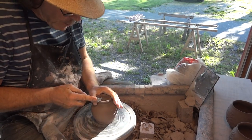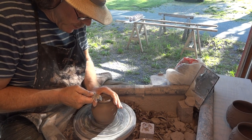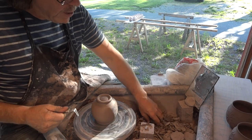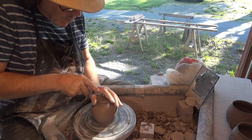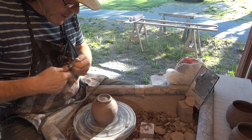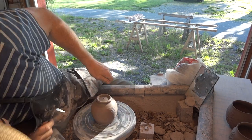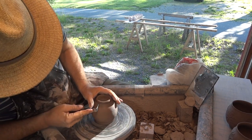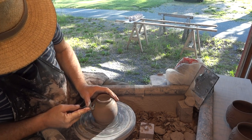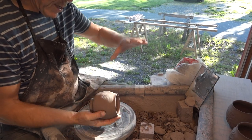Yeah, I encourage you to recycle your own clay. Some people — all these trimmings and everything — just throw it away. Well, I don't like doing that. I like to recycle it. I know it takes a bit of time — so what? It kind of feels better than throwing it away. That would just not give me a good feeling.